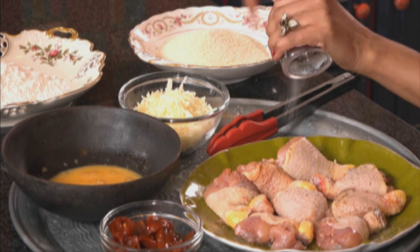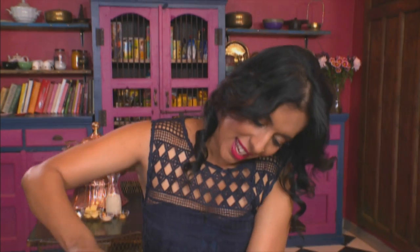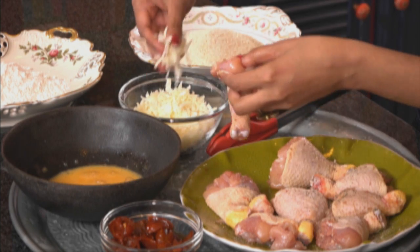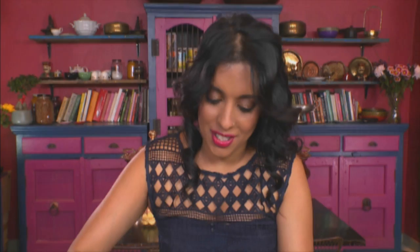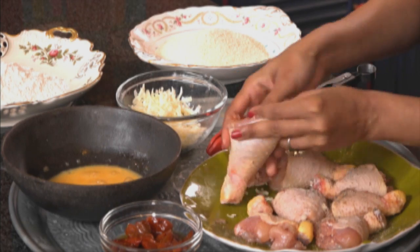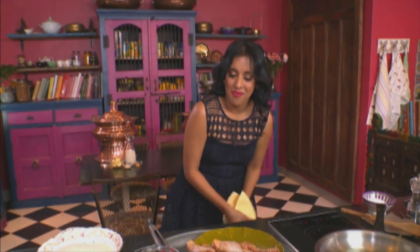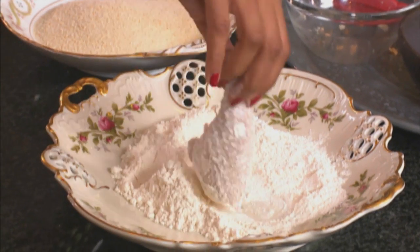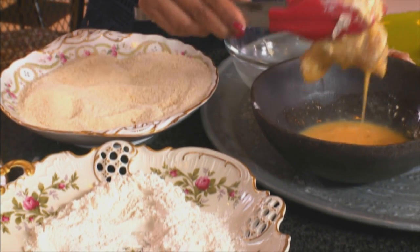Now for the chicken bombs — that's what my son calls them because they are a little like bombs. Using seasoned deboned chicken drumsticks, season with salt and black pepper, but remember not to use too much salt because cheese has a fair bit of salt, and that's the stuffing. Make a little hole in the centre, pop in some grated cheese, then pepperdews, and then more cheese. Then dip the chicken in flour, then into egg.